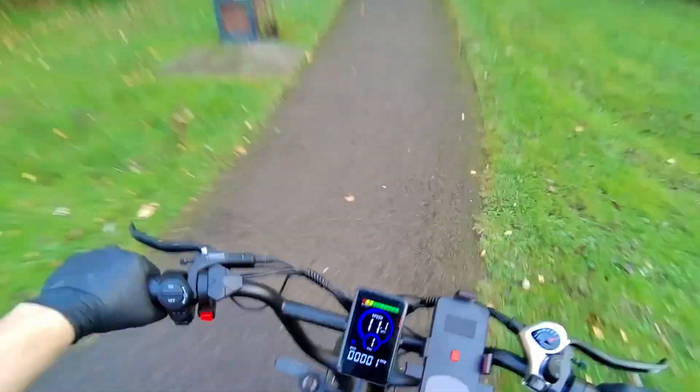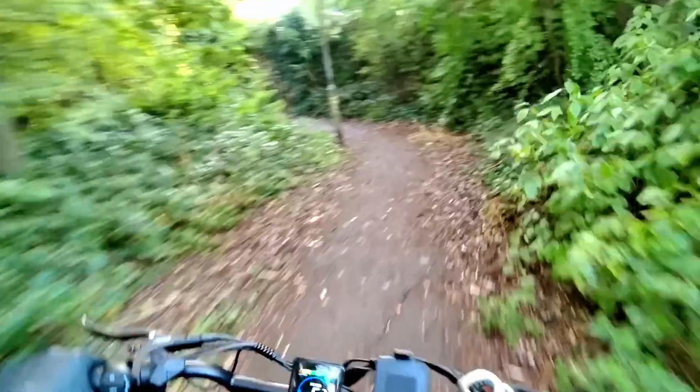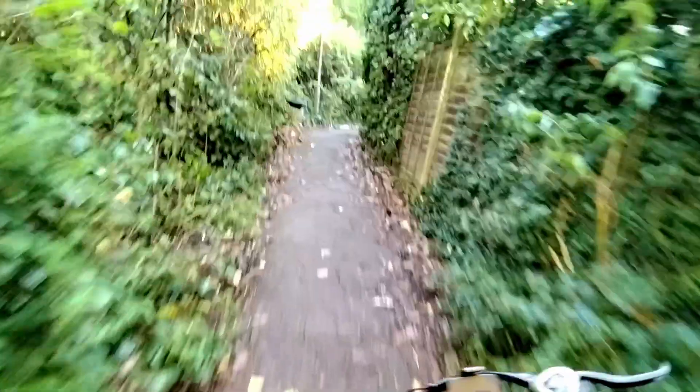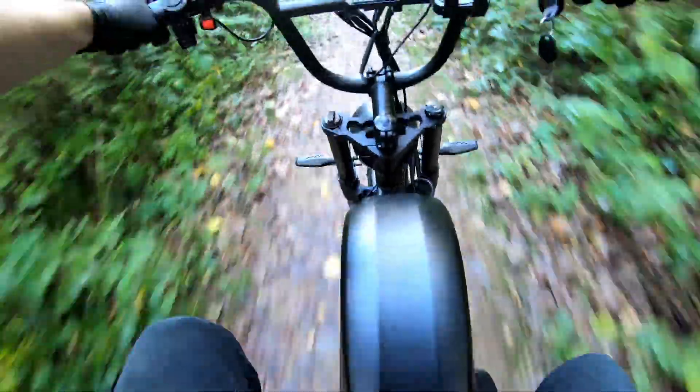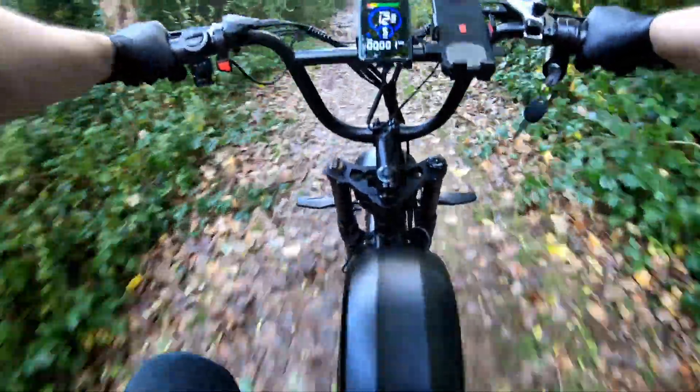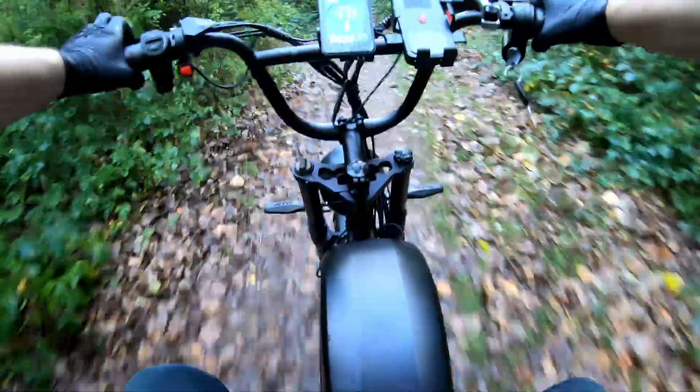Now let's ride on some uneven park paths. This is where the full potential of the full suspension is truly revealed. The front fork and rear shock transform a bumpy road into a smooth and controlled ride. Small bumps, tree roots, and cracks in the pavement simply disappear under the wheels without causing any discomfort. The wide 4-inch tires also contribute, acting as an additional shock absorber and providing phenomenal traction on loose surfaces. Thanks to this combination, the bike feels incredibly stable and predictable — you're not just riding, you're more like floating over the bumps.